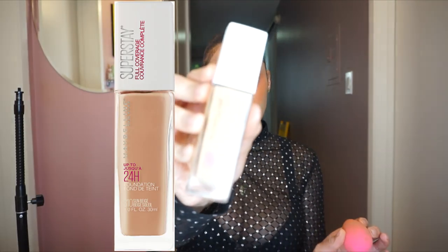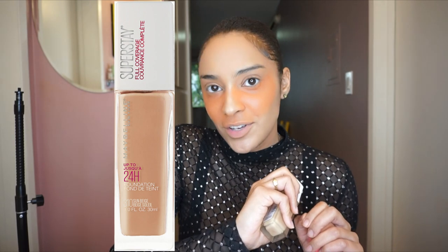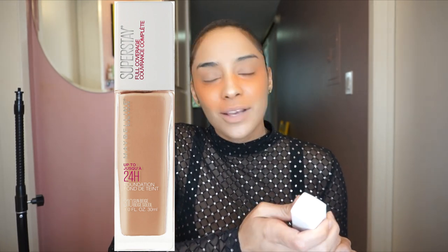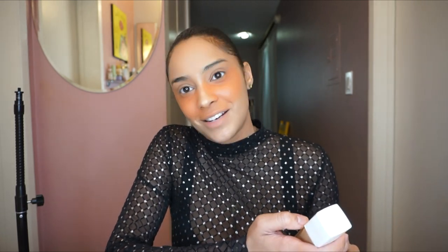So now moving on to the Superstay Maybelline New York. Me and this foundation first met at a CVS store and it was when I was at my lowest and I couldn't find any good foundation and I couldn't find the beauty within myself. I looked at it, I saw I was almost out, and I'm like, if it's almost out, then I gotta be good. I bought the last one that was left, and ever since then our journeys have been inseparable. Let's see if the orange hides well underneath this. The red is disappearing. Like my relationships.